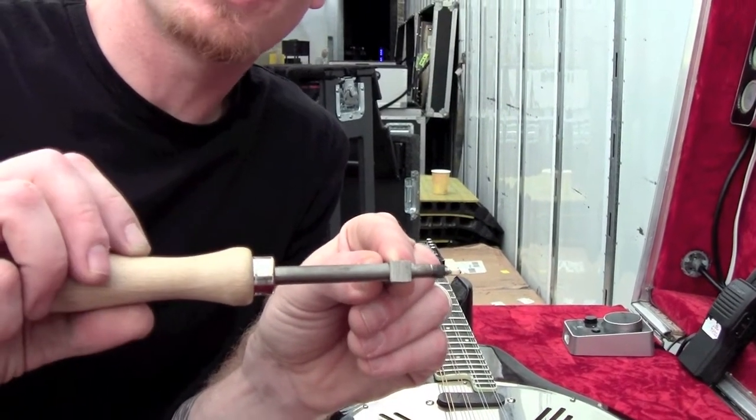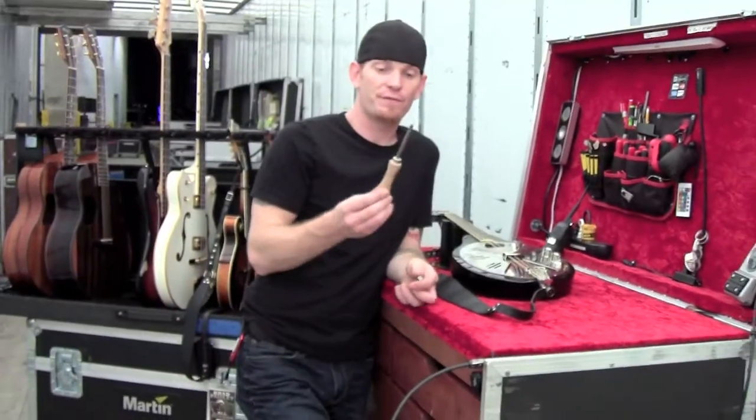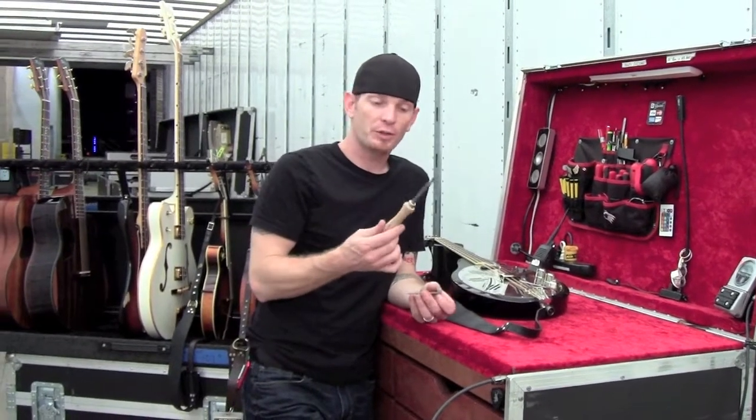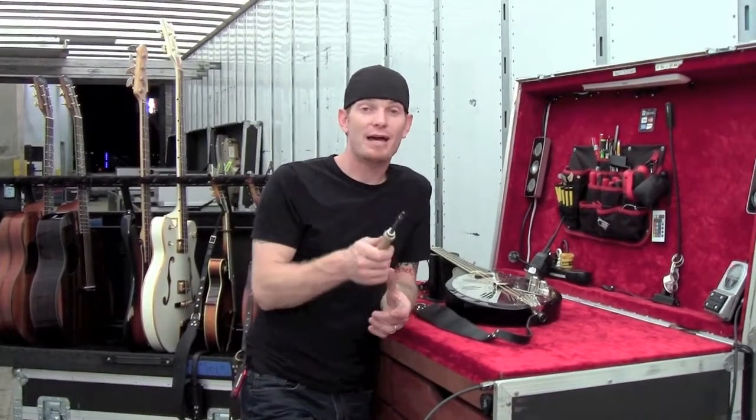You can tighten and loosen the jack without having to open up the instrument. The Jack the Gripper is a fantastic tool — it's only 20 or 30 bucks from Stewart-McDonald's website. It's a big time saver. I'm Kenny and that's the tech tool of the month. See you out there.